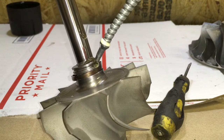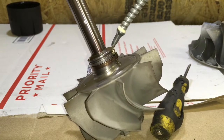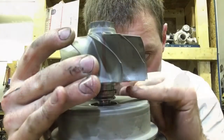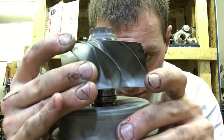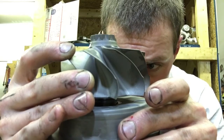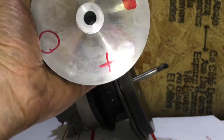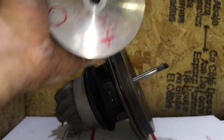Be sure to add plenty of oil on and under the two rear seals so they have plenty of lubrication for startup. When installing the shaft into the bearing housing you must align the seals so the gaps are 180 degrees apart. You will also need to center up the seals so that when you press in the shaft it will go in without the seals binding.